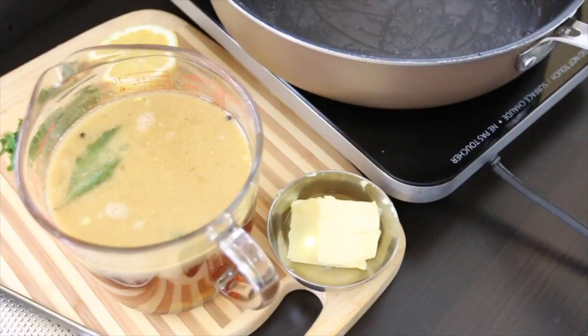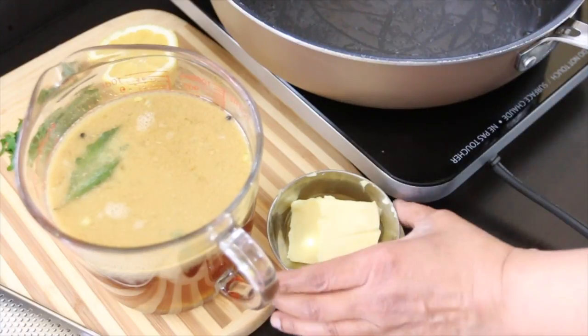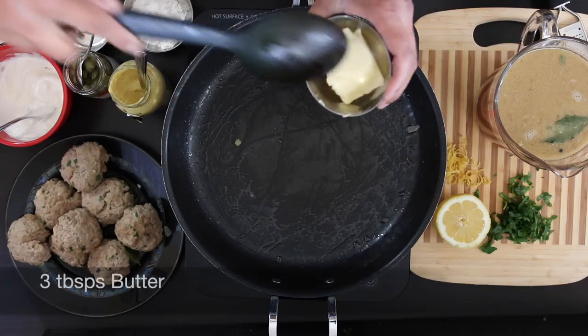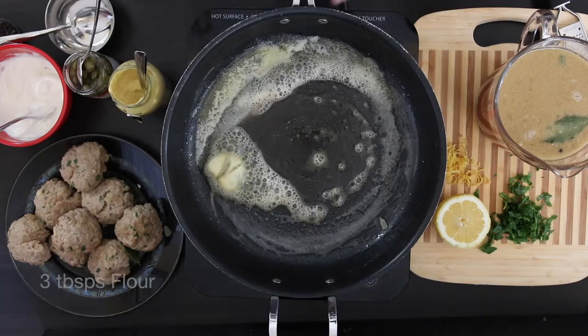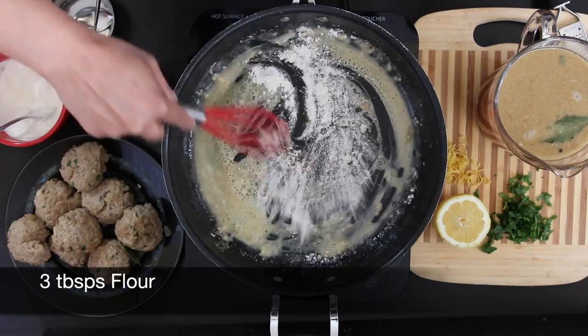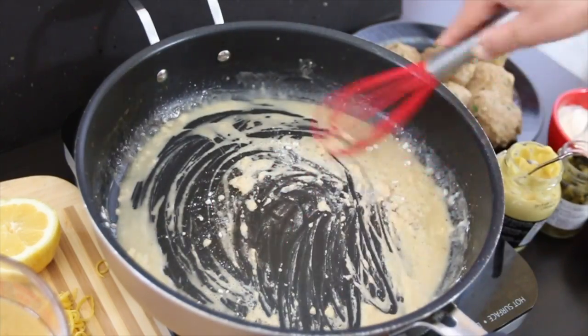I pour the stock into a jug and I'm ready to use the same sauté pan again — I love one pot dishes. Add in three tablespoons of butter and allow this to melt. I'm going to follow this with three tablespoons of all-purpose flour and whisk it in a little bit at a time, making a roux.